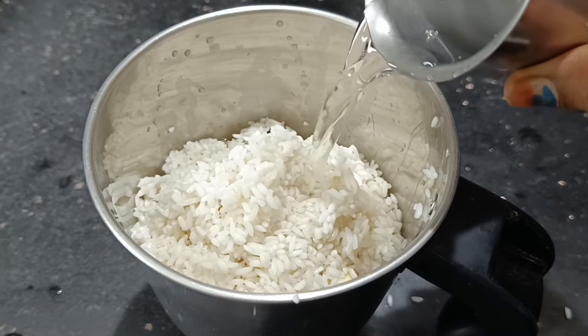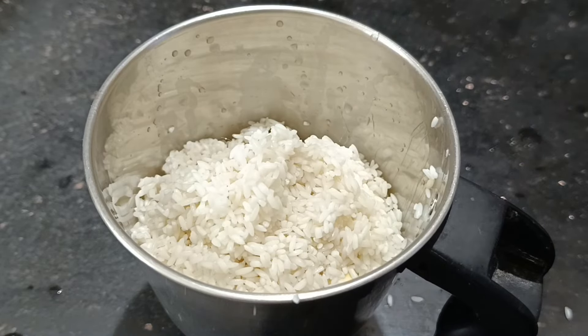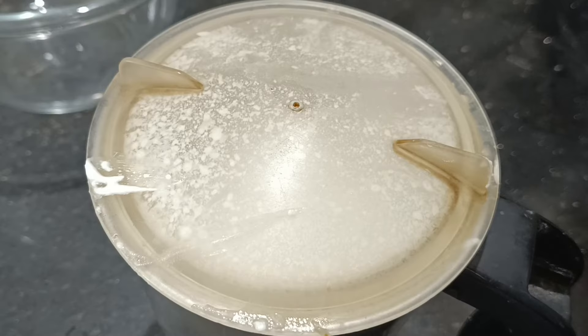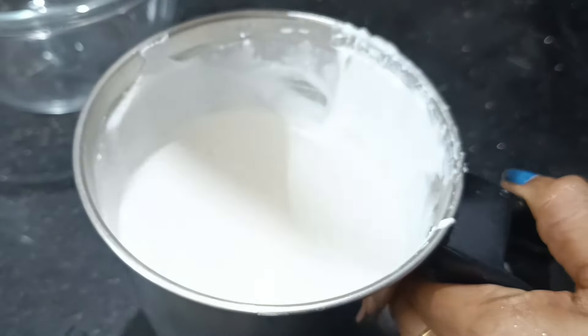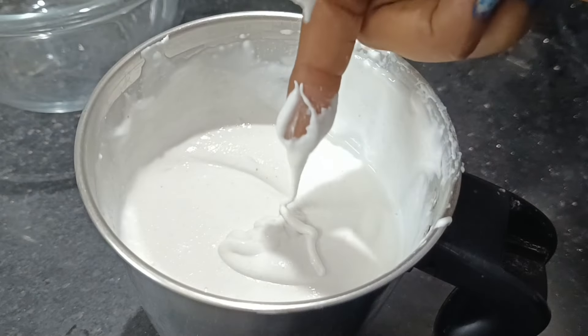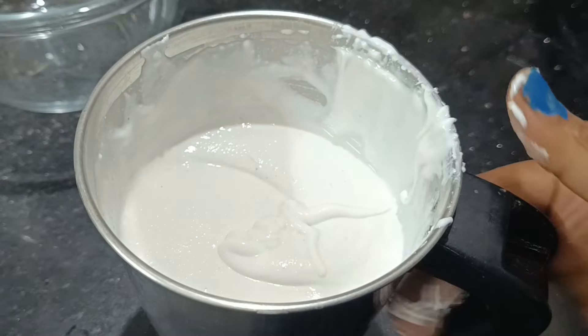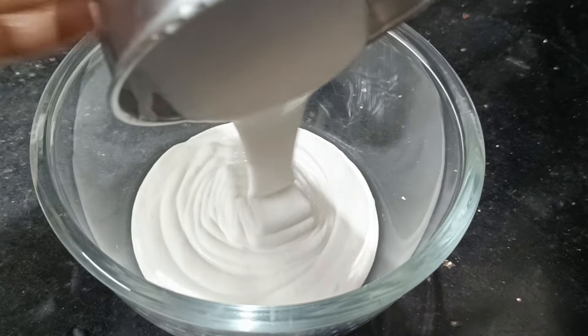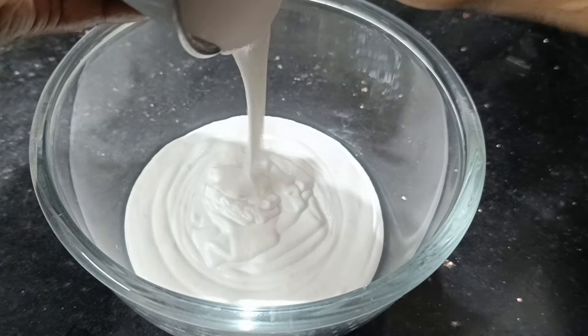Take a mix jar and add a lot of water and paste. Let's prepare the paste. We will prepare the paste and put it in the paste. Now we will try the mixing bowl.